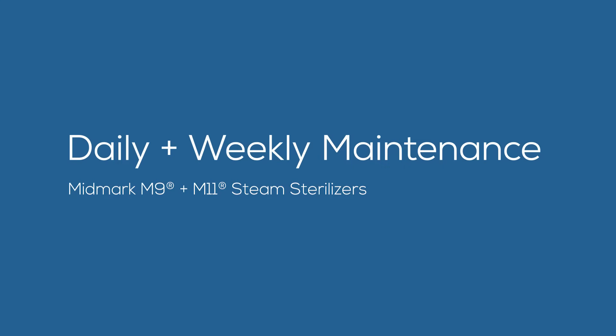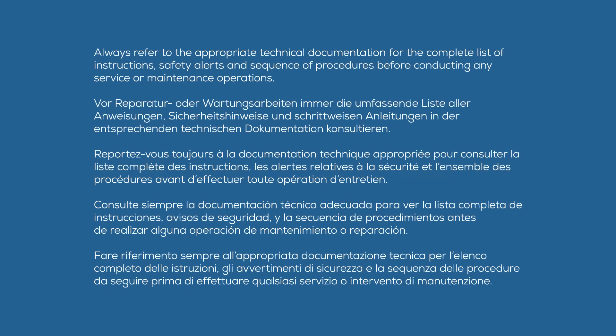This video provides an overview of the cleaning and daily and weekly maintenance for Midmark M9 and M11 steam sterilizers. Always refer to the appropriate technical documentation for the complete list of instructions, safety alerts, and sequence of procedures before conducting any service or maintenance operations.